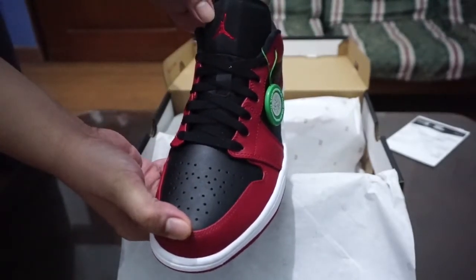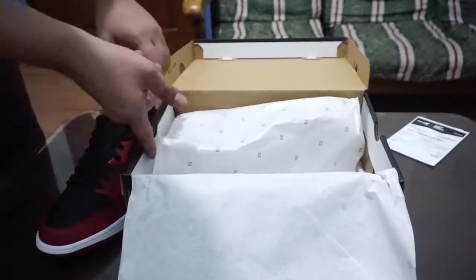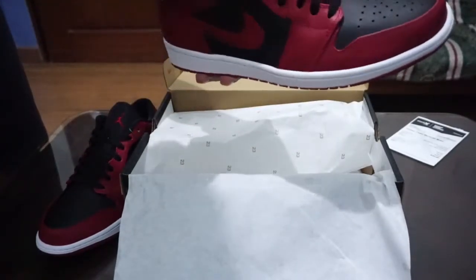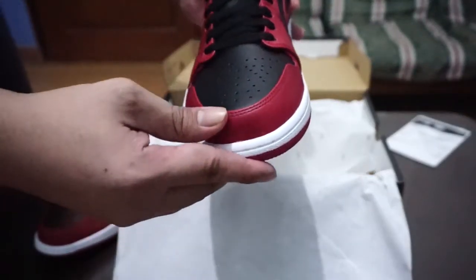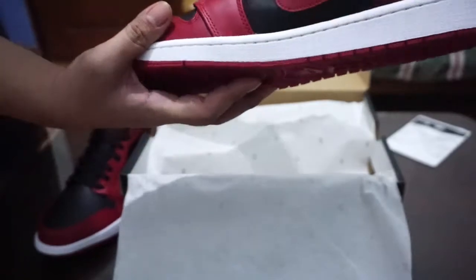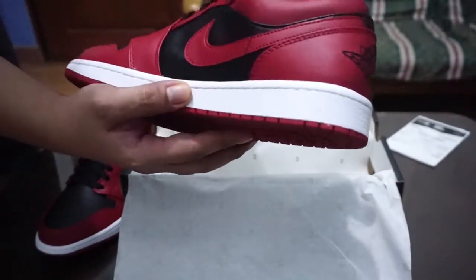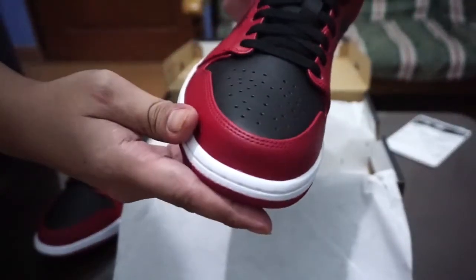Let's take out the other shoe. This one doesn't have a spare lace or an extra lace. It's all leather, so there's no suede on this Reverse Bred.